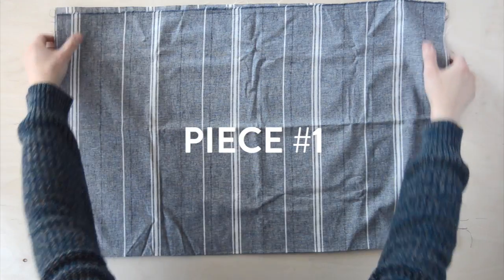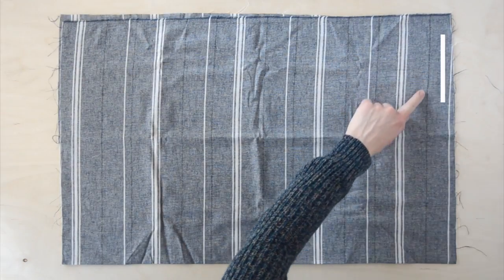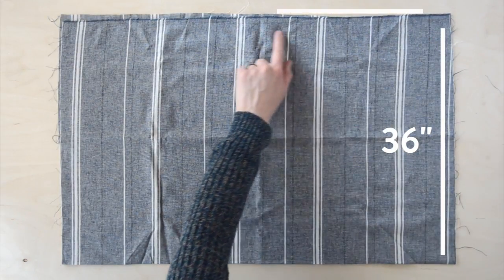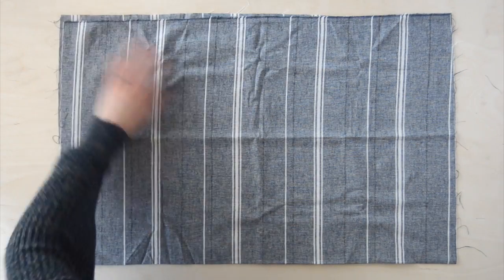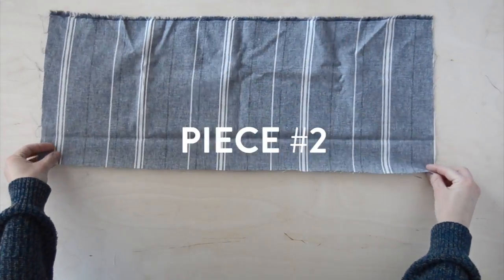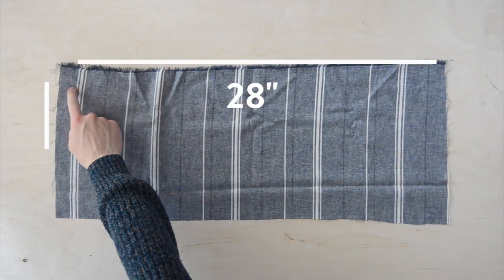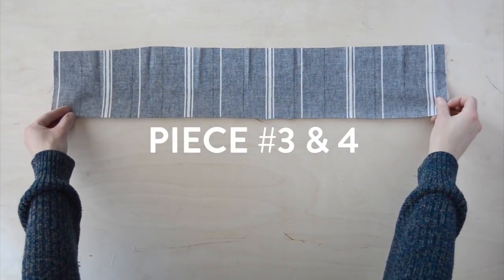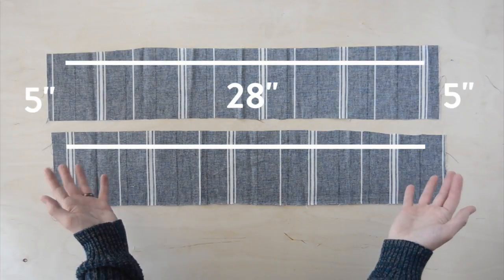Now to cut out the pieces. For the main part of the apron you'll need a piece of fabric measuring 36 inches long by 28 inches wide — as you can see I folded this piece in half. The next piece is the pocket, and that one's going to be 28 inches wide by 12 inches tall. The last pieces are the straps — there are two of these measuring again 28 inches wide and 5 inches tall each.